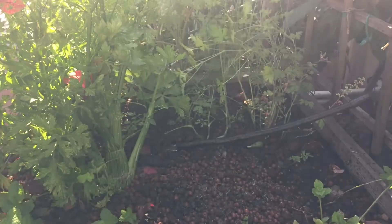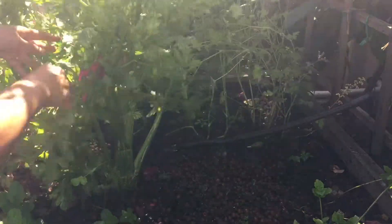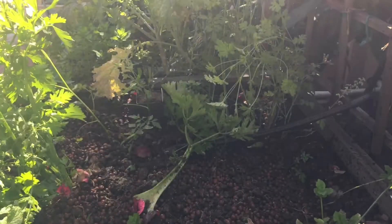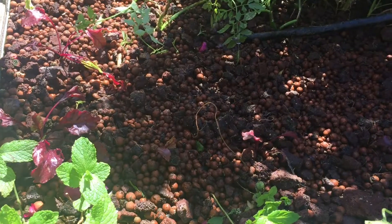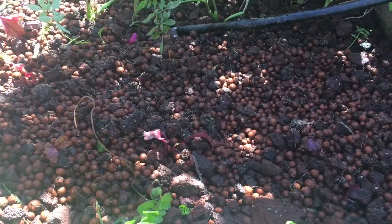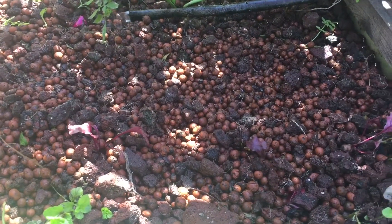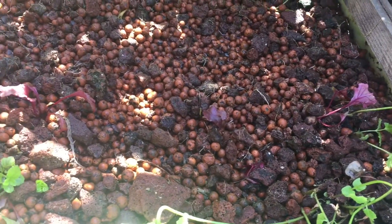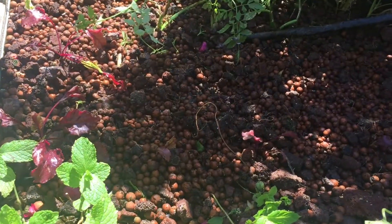It only takes a few minutes to pull out all six plants and I'm going to replace them with some beets. I grow the beets more for their greens, for their leaves, than for the roots — I like the roots too, but the beet leaves are very productive in aquaponics systems.